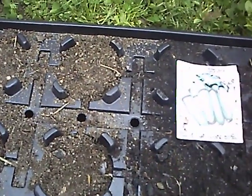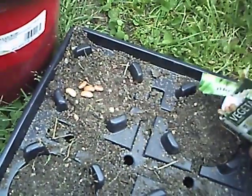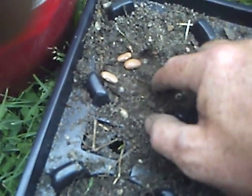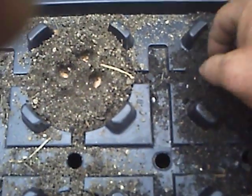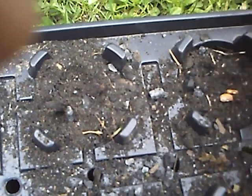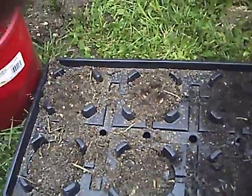If this works out, I'm going to do this all over the yard and hopefully get some good grass out of it too. So let's plant a couple seeds — three in the back, three in the front. I'm going to do the same thing with the cucumbers.